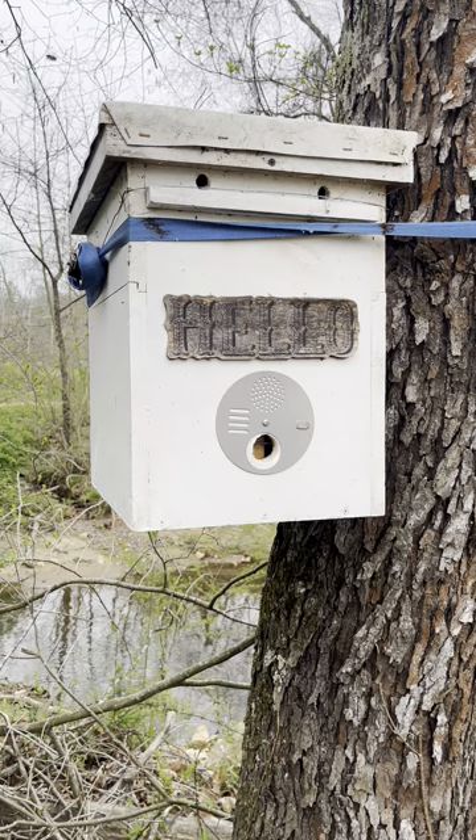This is called swarming, and what they will do is the colony will go and perch on a tree branch or something, and they will send scouts to go look at possible new homes.